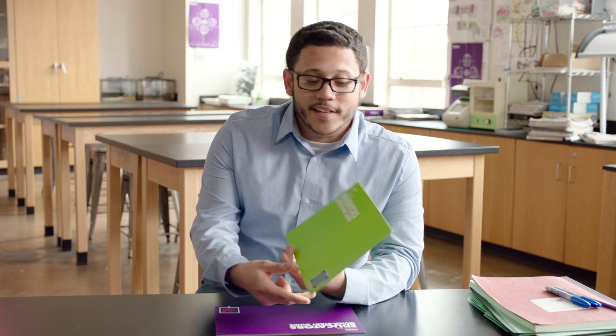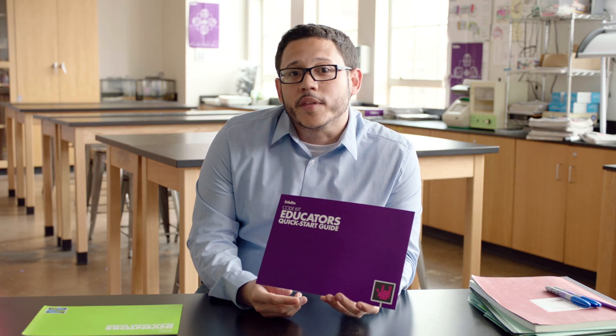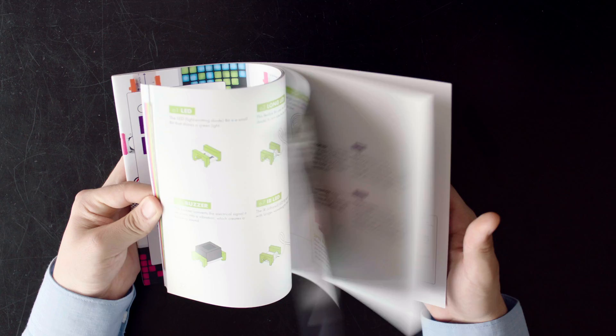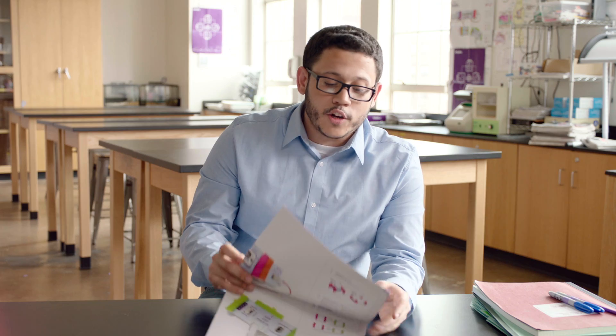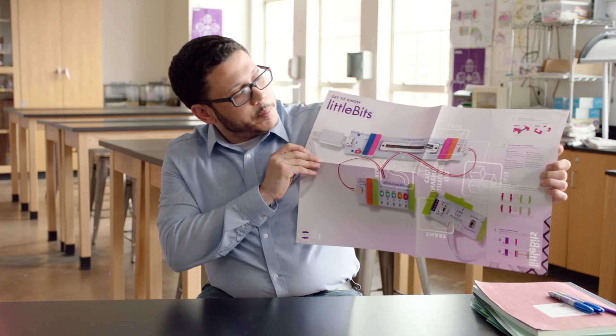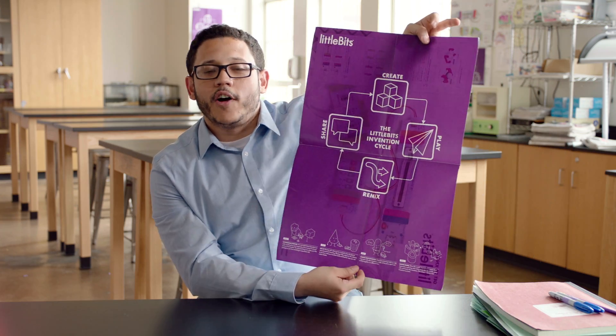The green one is for students and can be very helpful when young people are getting started on any project. The purple one is for educators and you might want to keep this one nearby. There's also a detailed bit index that includes everything you need to know about your bits. It has many challenges, sample circuits, and it also includes real-world examples. You also have a double-sided poster which includes bits basics on one side and the invention cycle on the other.